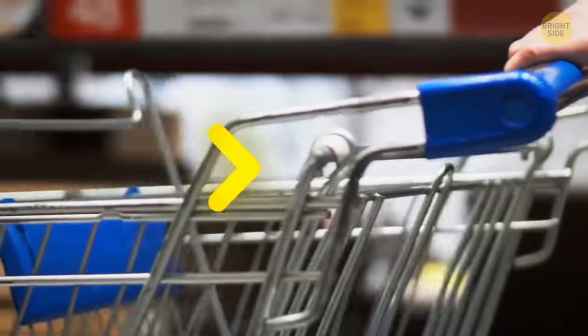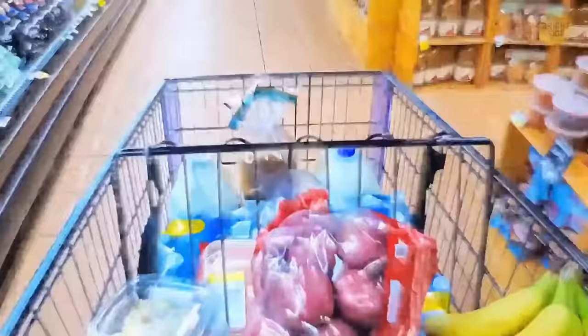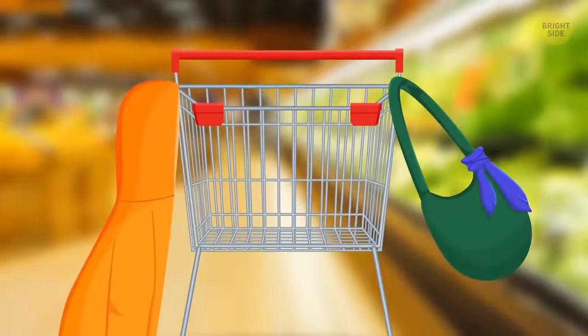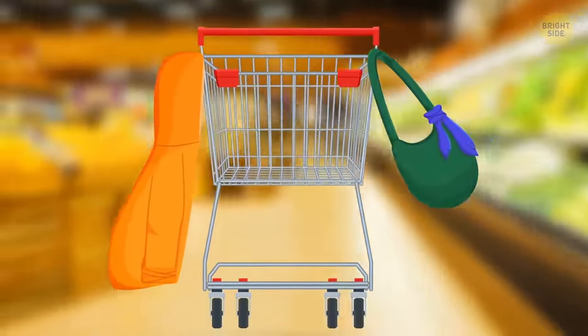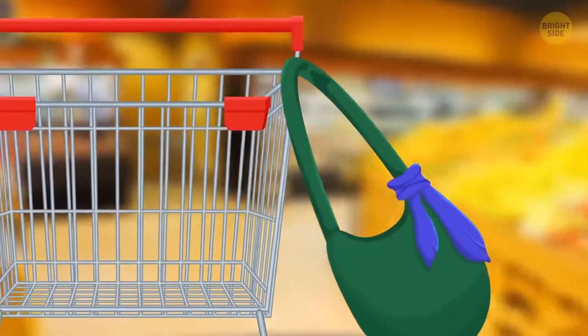You can use metal loops on the sides of a grocery cart to organize your space smarter. Hang your jacket or a bag of delicate items like eggs or bread on the loop — your jacket won't get wrinkled and the eggs won't get squished.